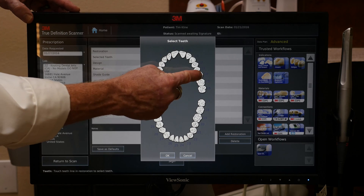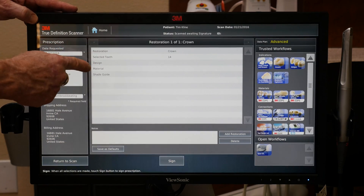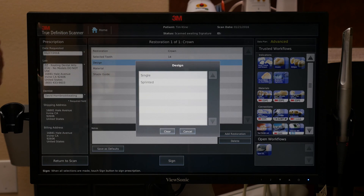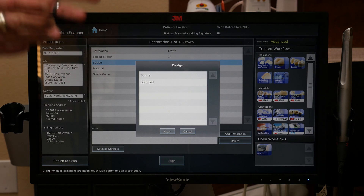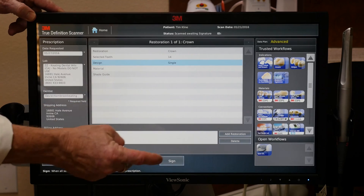Select the tooth — this is tooth number 14. OK. Now we're going to select the design. On this TrueDef system, the option is either single or splint. This is important if you have multiple units within a single arch — some dentists like to splint periodontally treated teeth, so we know ahead of time digitally. But this is going to be a single restoration.